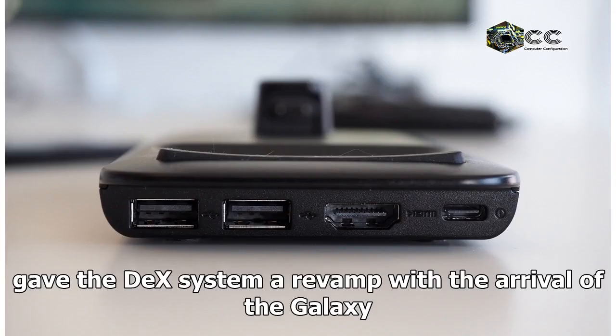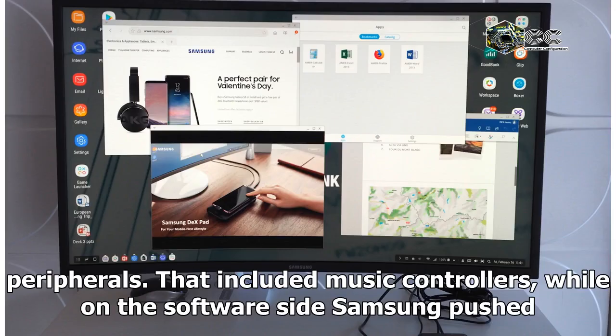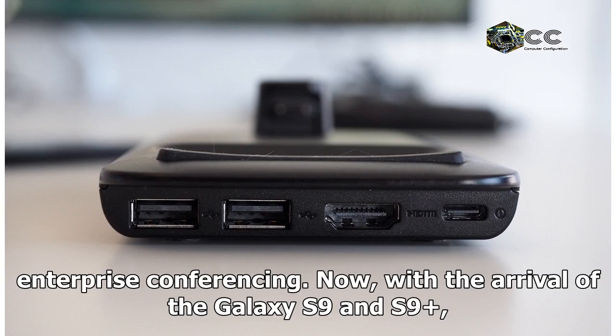Samsung gave the DeX system a revamp with the arrival of the Galaxy Note 8 later in 2017, adding support for a broader range of peripherals. That included music controllers, while on the software side Samsung pushed Linux on Galaxy, a full Linux version designed to run on the phone. It also enabled the Note 8's camera for video calls and enterprise conferencing.